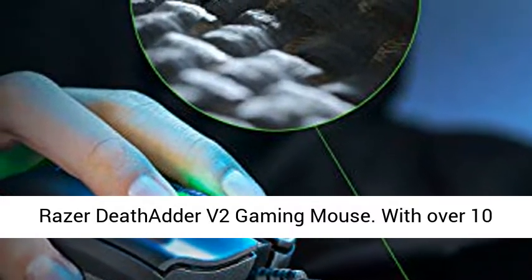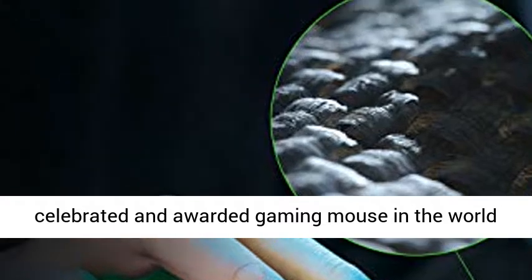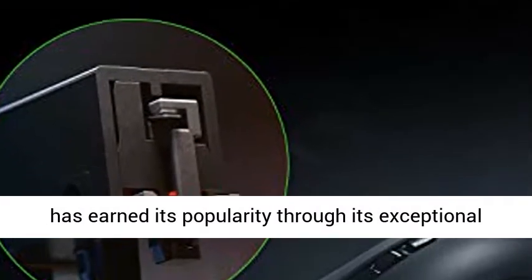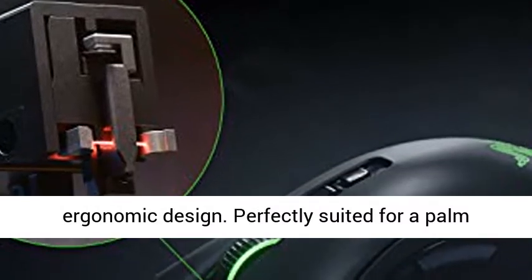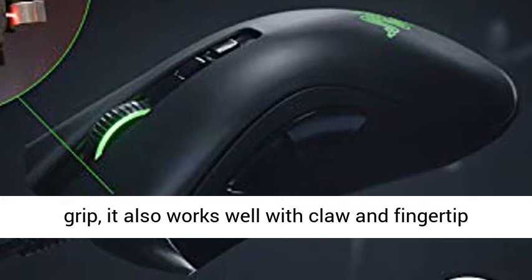Razer DeathAdder V2 Gaming Mouse. With over 10 million Razer DeathAdders sold, the most celebrated and awarded gaming mouse in the world has earned its popularity through its exceptional ergonomic design. Perfectly suited for a palm grip, it also works well with claw and fingertip styles.